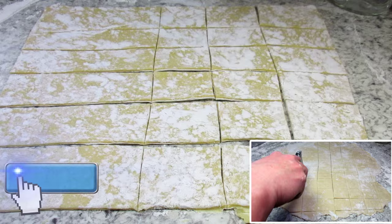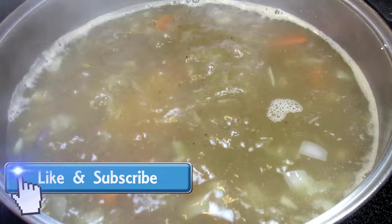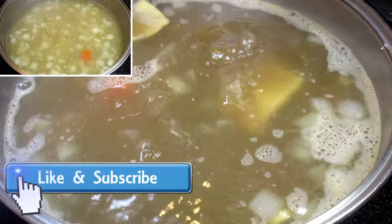You can find this recipe with the list of ingredients in the description box below. If you like this Pennsylvania Dutch Amish pot pie recipe, please remember to give me a thumbs up, subscribe, and leave a comment below, and feel free to share this video to your favorite social media site. You can also find me on Facebook and testcooks4youblog.